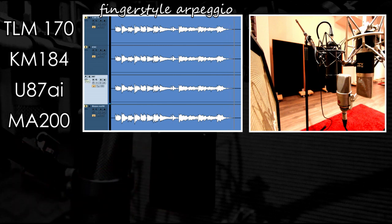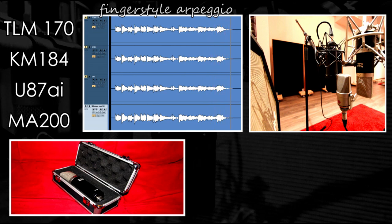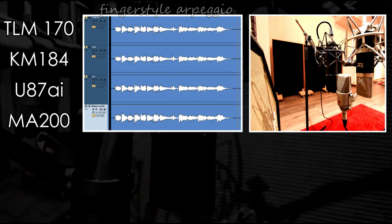Our fourth choice is a tube LDC, the Mojave MA-200. The Mojave has really something from the glory of the vintage tube mics — a very well-balanced sound, accurate and detailed but very open on the top end. I really think the Mojave is a great choice for clean guitar cuts.